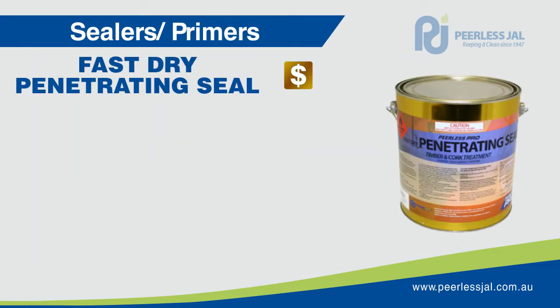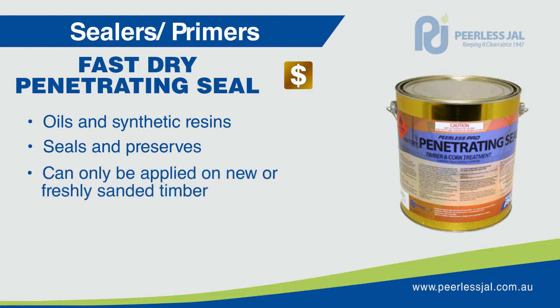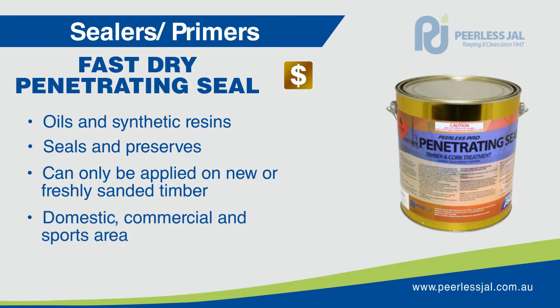Fast Dry Penetrating Seal is a blend of penetrating oils and synthetic resins producing a beneficial seal and preservative for interior floors and panelling. It should only be applied to new or freshly sanded timber, cork, parquetry and composite flooring prior to the application of surface seal, super finish seal, dual coat, hydrothane sport or high traffic. It is used in domestic, commercial and sports facilities.